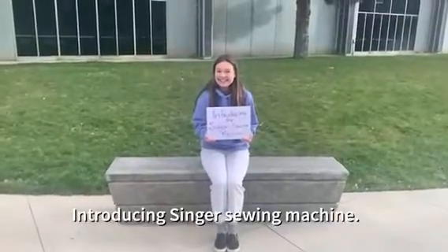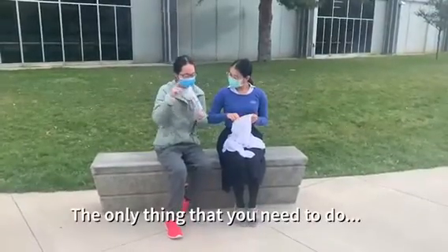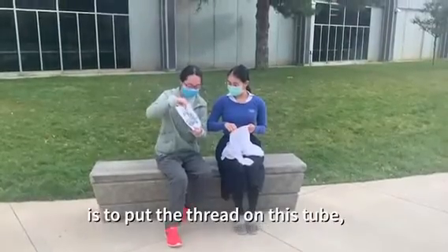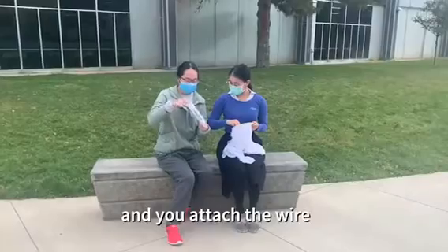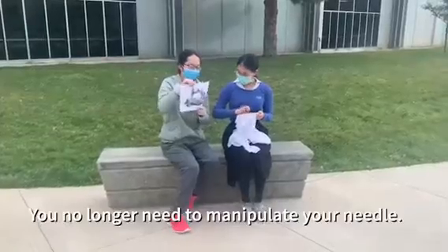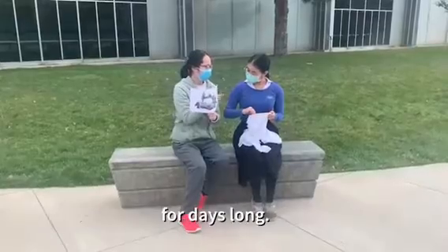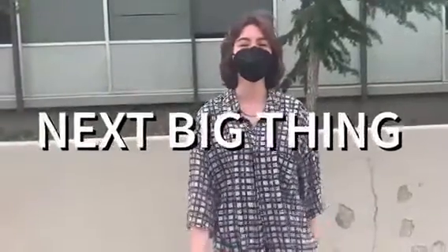Introducing the Singer sewing machine — it will make your life better. All you need to do is put the thread on this tube, attach the wire to this part of the machine through the wheel. You no longer need to manipulate your needle for days. The sewing machine is the next big thing.